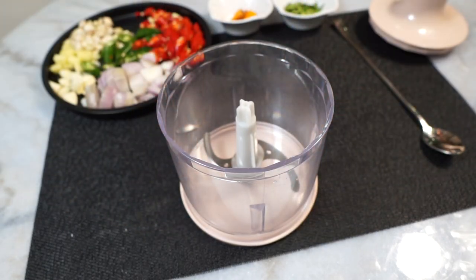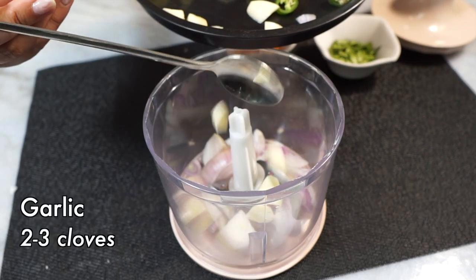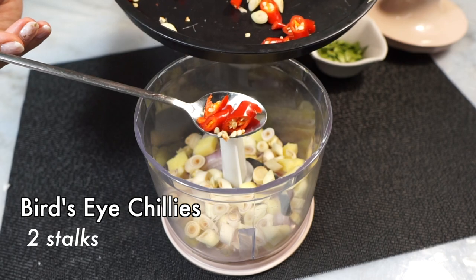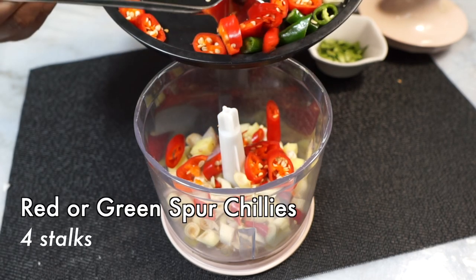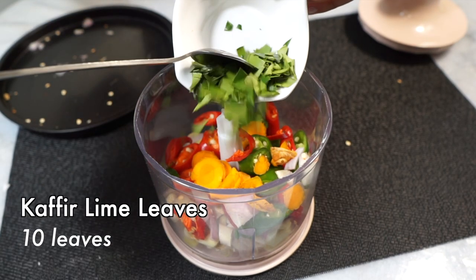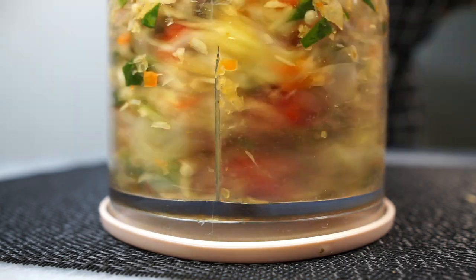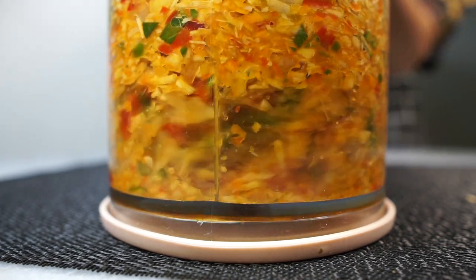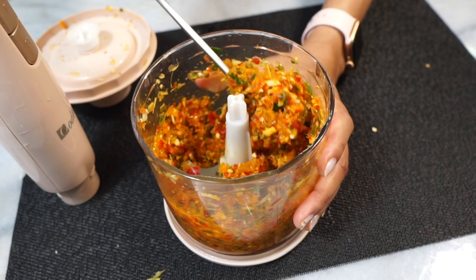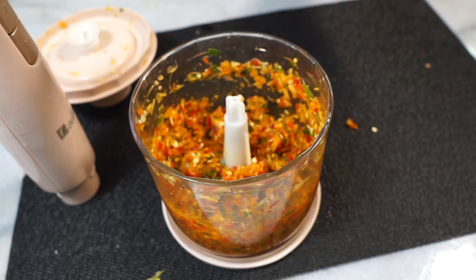We are going to use a food processor for this, but you can also use a pestle and mortar. Add the chopped onions, garlic, ginger, the sliced white inner core of the lemongrass, the bird's eye chilies as well as the bigger chilies if you can handle the spice, the sliced turmeric, and the kaffir lime leaves. Then blitz all of this up. I prefer a rough blend like this rather than a smooth paste. And that's the hard part done — keep this paste to one side.